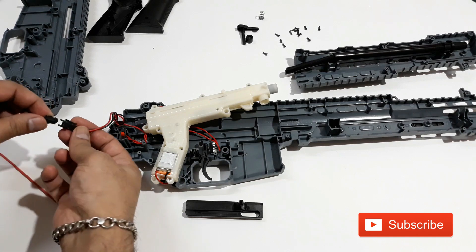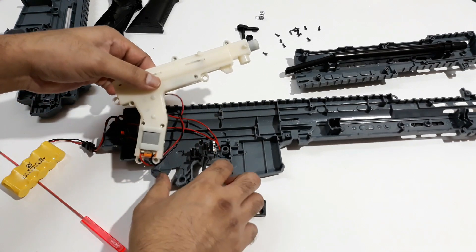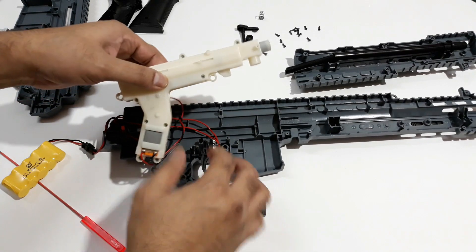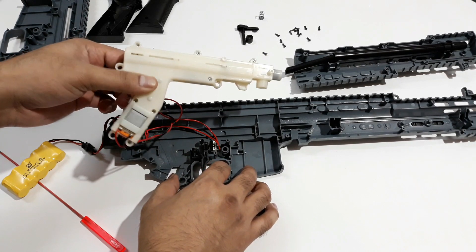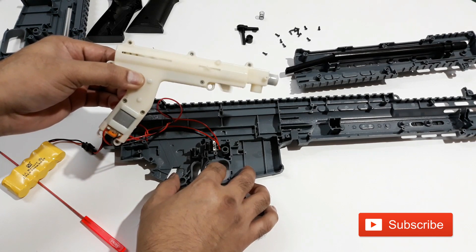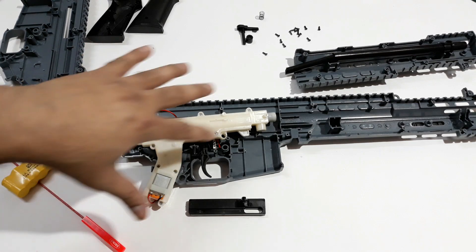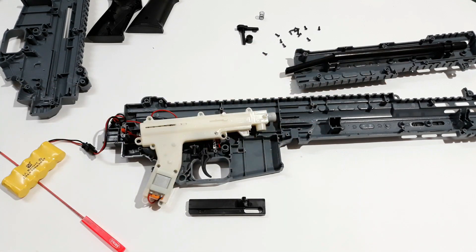Let's connect the battery and check it once. That's how it works — that's the main stuff inside. This is the main gearbox with the motor that blows the balls to the front barrel.